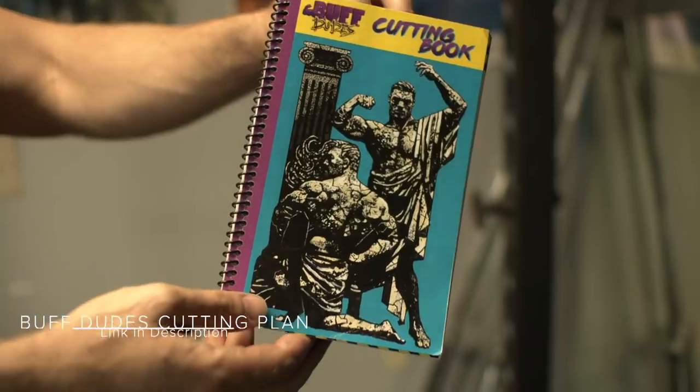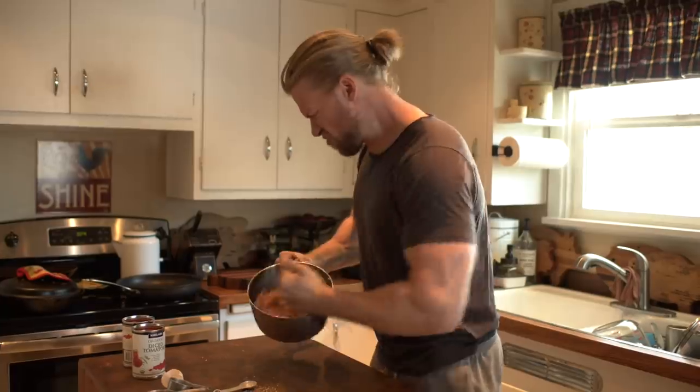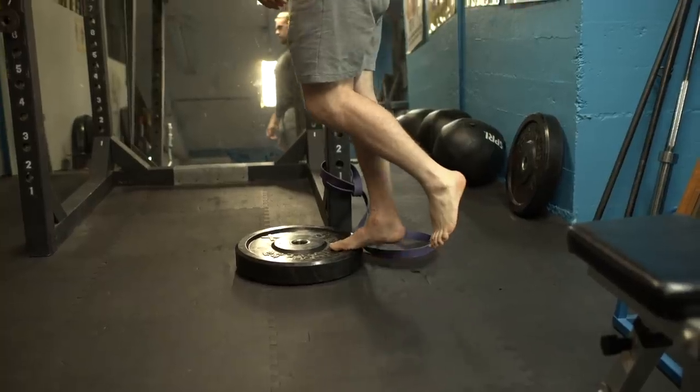I'm going to spend the next 15 weeks going through our Buff Dudes cutting plan. I'll be eating around maintenance calories, and the whole goal is to become as strong as I was before — hopefully even stronger. I'll be covering my food, calories, workouts, mobility, and cardio. Whether you're recovering from an injury, feeling unmotivated, or just want to follow along, I hope you join me. Let's get started.